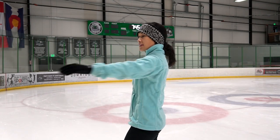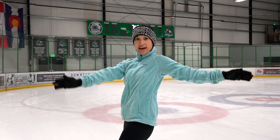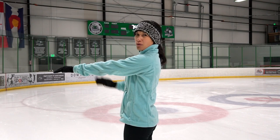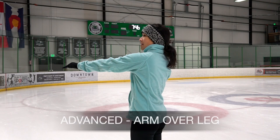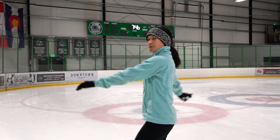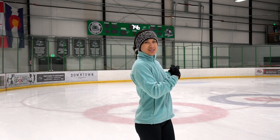For beginners, think about pre-rotating the arms and the head. If you're more advanced, you can try to keep more of your same arm over the same leg with a very slight pre-rotation.